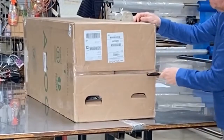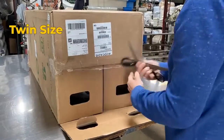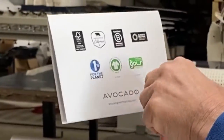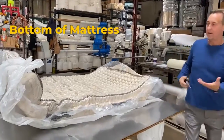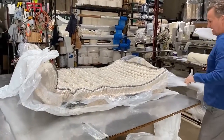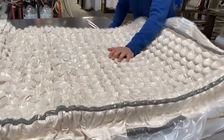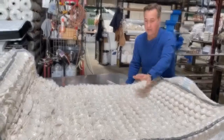We're going to open this Avocado. This is Avocado's base model — they have a children's model as well. This is a twin size. Right now it's still vacuum packed. I opened it up and the bottom is on the inside. You can see the springs before I cut it open. The bottom looks like a cotton canvas type material, which is nice.